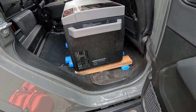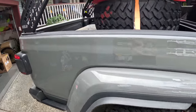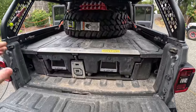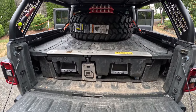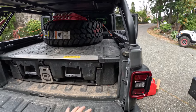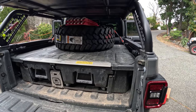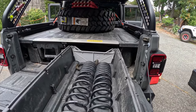I decided to put the EcoFlow Glacier back here instead. It's way easier to get through the doors, takes up less space in the back, and the lid doesn't hit the roof when we open it. I've got some pool noodles under it and I'm trying to level it out with a two-by-four for the moment. My problem is I don't have any power back here yet — I need to run some power so I can keep the fridge charged. The Glacier does have a battery built into it, so I could just run it off its own battery.